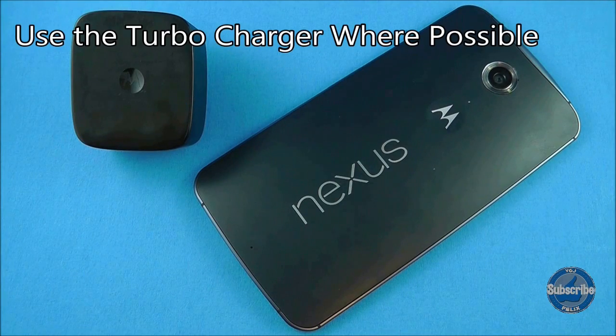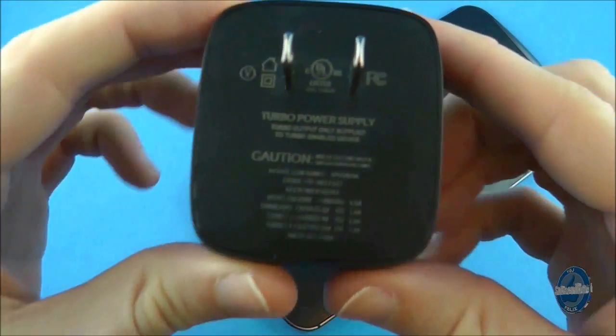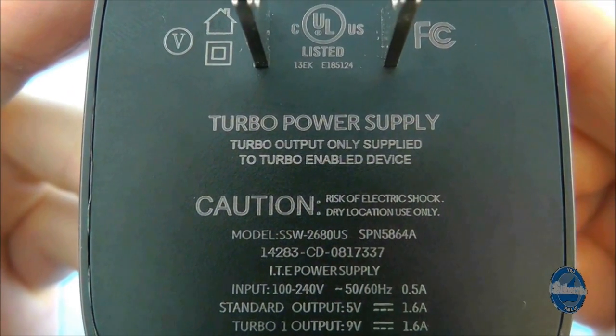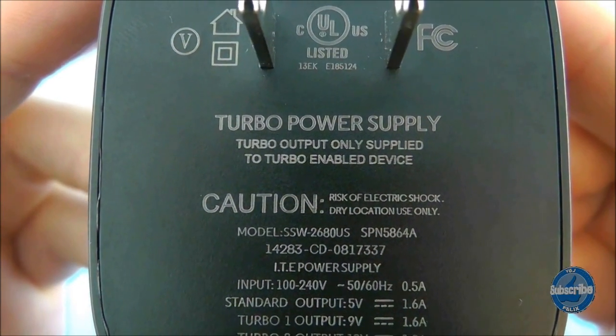The Nexus 6 is capable of turbocharging but you can only achieve that by using the turbocharging plug supplied with the Nexus 6. When you use this plug, you can expect a 30% charge in about 30 minutes, which equates to approximately 12 hours of battery life.